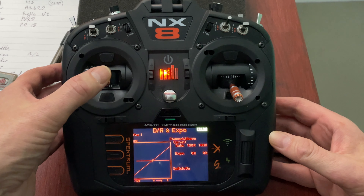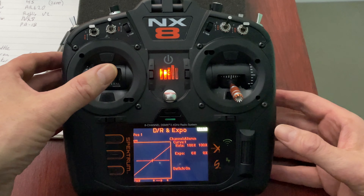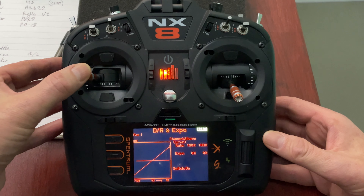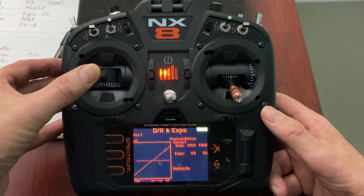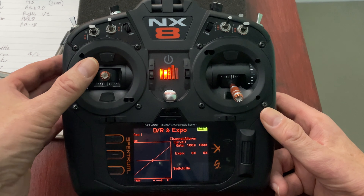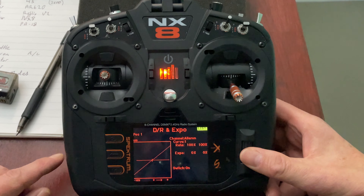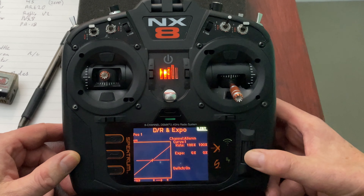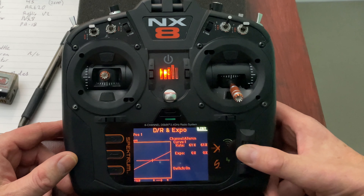Going back to the monitor to double-check: flaps up, halfway, then all the way down. Because of the elevator mix I just made, the elevator now moves automatically when I add flaps — instead of me holding the stick the whole time. That's pretty useful.